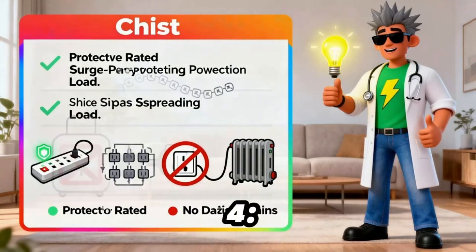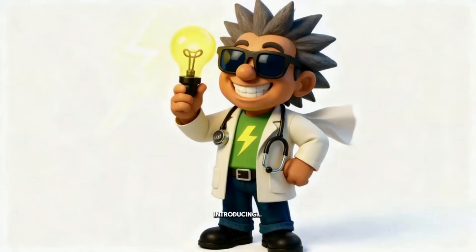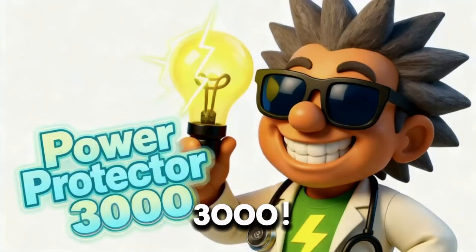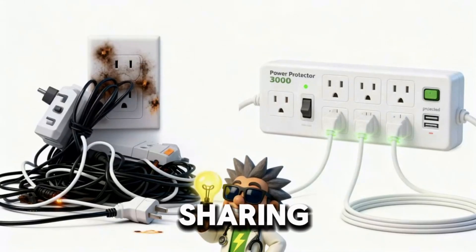Rule of four: use a rated surge strip, spread the load, no daisy-chains, heaters on their own outlet. Introducing the Power Protector 3000 — or as you call it, a surge protector. Instead of cramming everything into one outlet, use a surge protector. Because sharing is current.